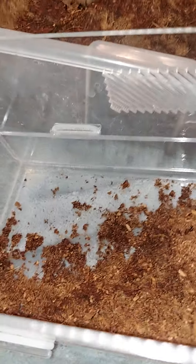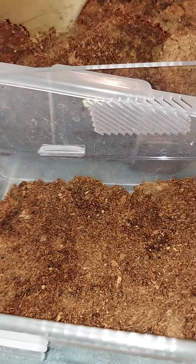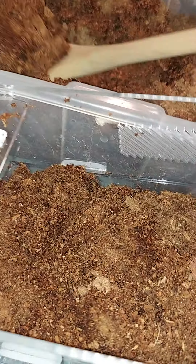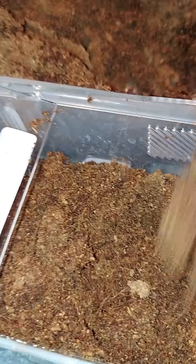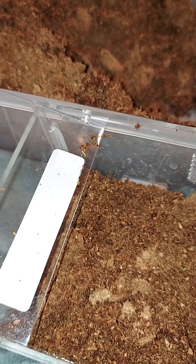I made up the substrate a little bit ago. Both of these are terrestrial, so I'll give them enough substrate to burrow in if they choose to. And also I'll give them some bark to hide under if they don't feel like burrowing.